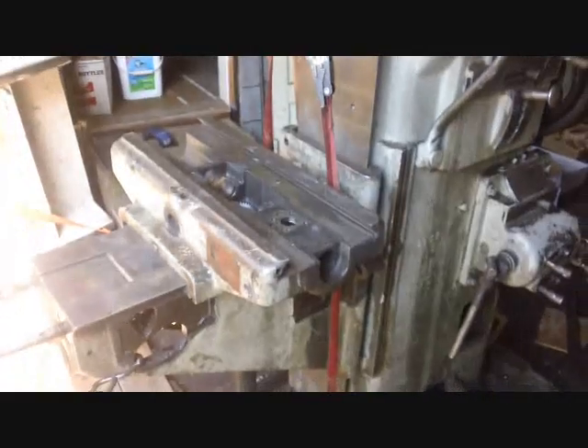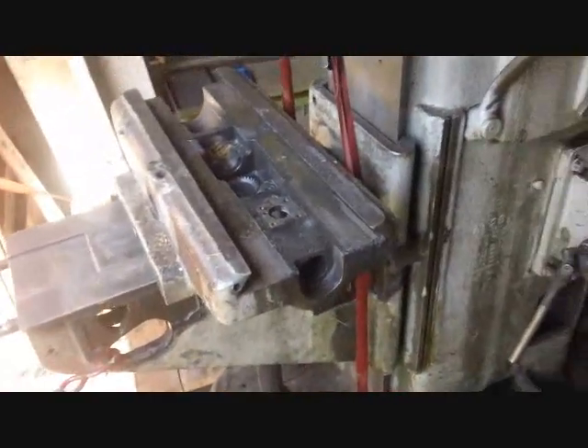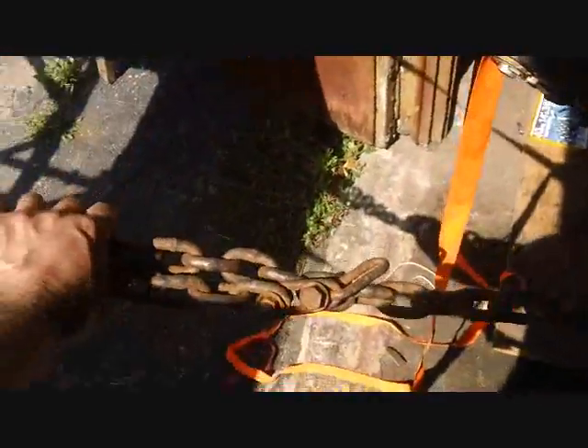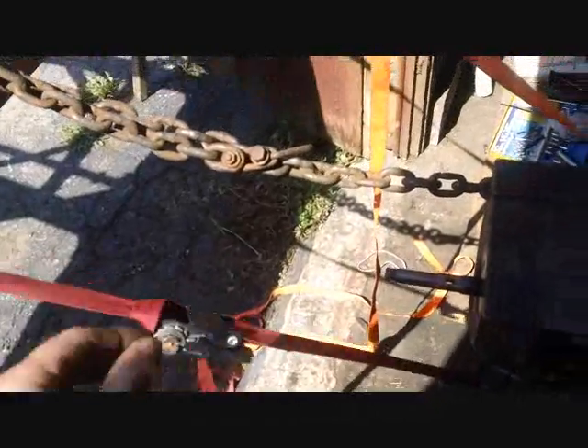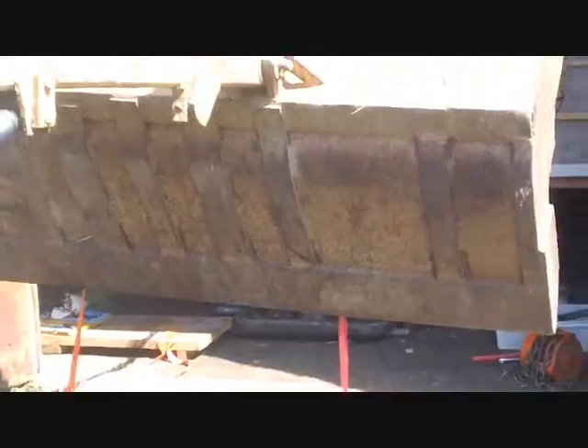That ratcheting strap is not going to be anywhere near strong enough to lift upward on this knee and saddle assembly — it's quite a bit of weight. So what I've done now is I've added a chain, hooked it onto the knee. I'm going to take some slack out of these straps and use the loader to pull and see what happens. Okay folks, here goes nothing.